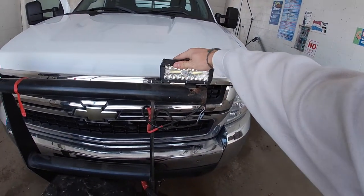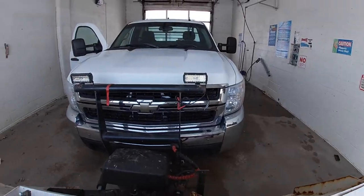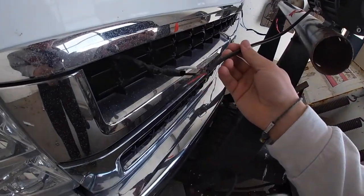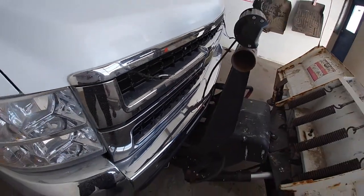He did take the lights off and put LED ones on, so they're a lot brighter. And then this is what I was talking about right here — just gotta wire these guys up. Nothing too big. Other than that, this sucker looks awesome. Let's get this guy cleaned up and we'll go home and get dad's reaction.